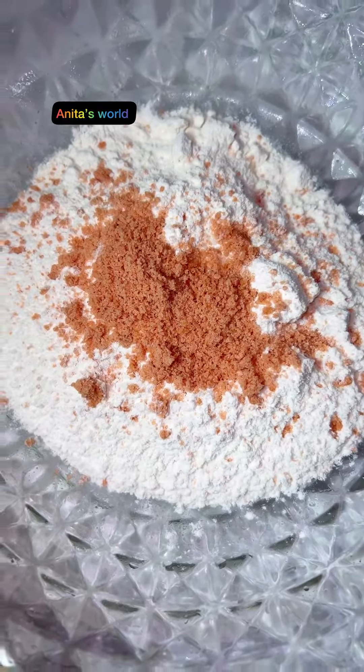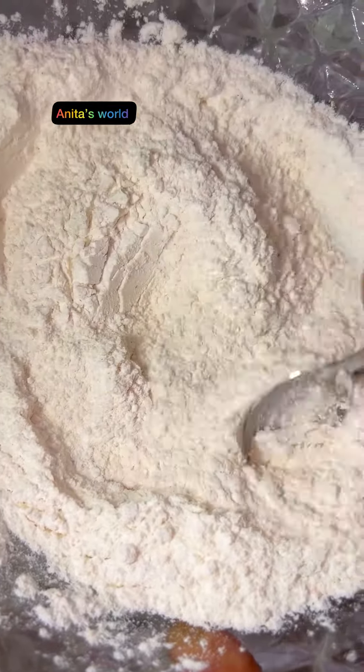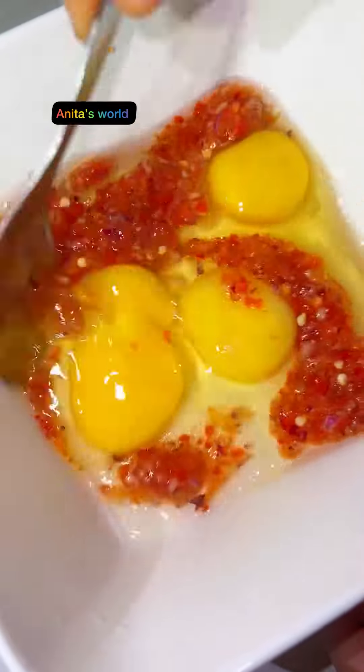Here is my flour — I'm using all-purpose flour. I add my seasoning cubes and salt, then combine the dry ingredients and set aside.